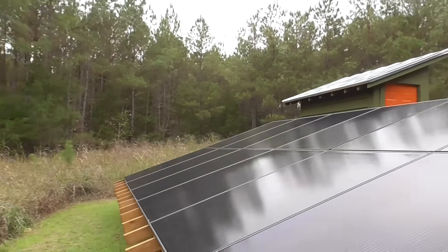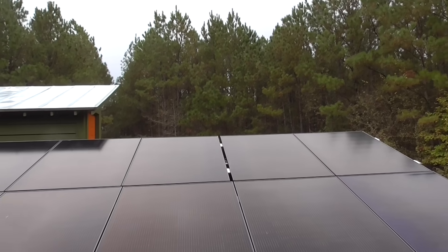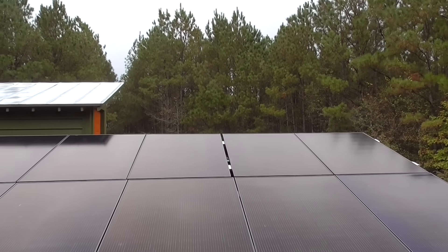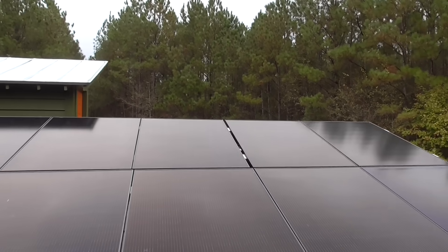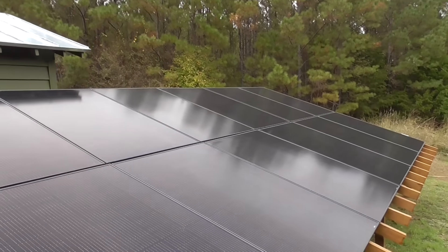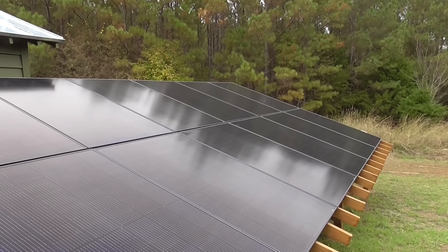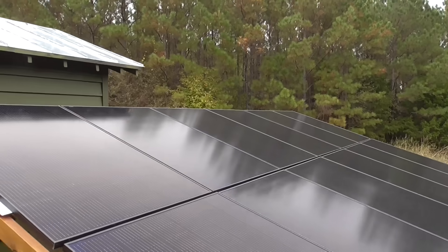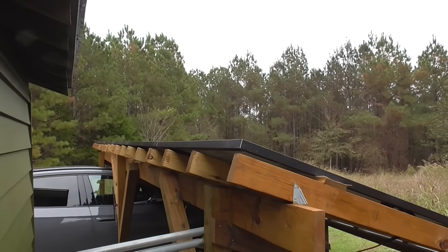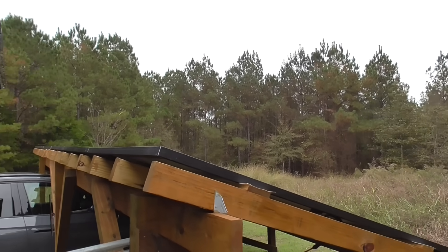These panels generate DC power in varying voltages — from nothing up to 400-some volts — and wattage up to about 4 kilowatts. You can't really rely on that directly; you can't hook anything up to a power supply that's not consistent. It's variable in every way, including giving you no power whatsoever at nighttime. Here on a late fall day in November, we've got very little sun power going on.